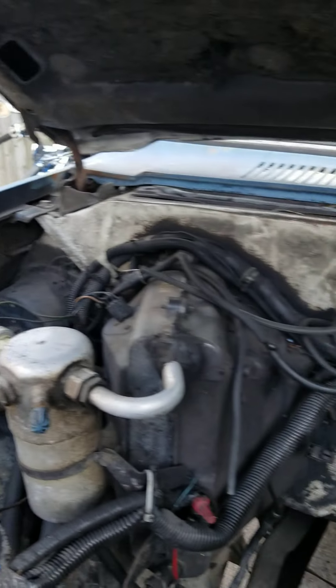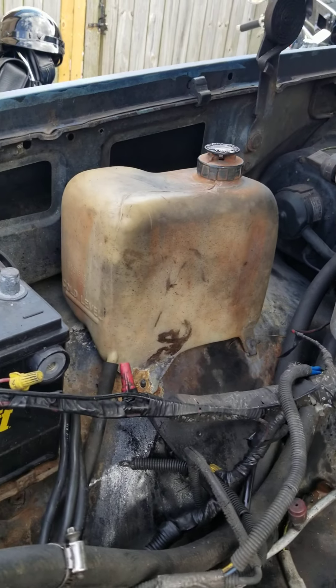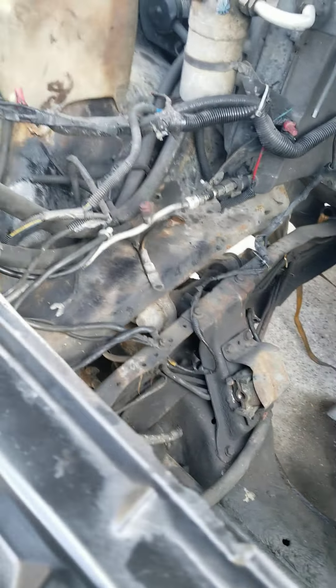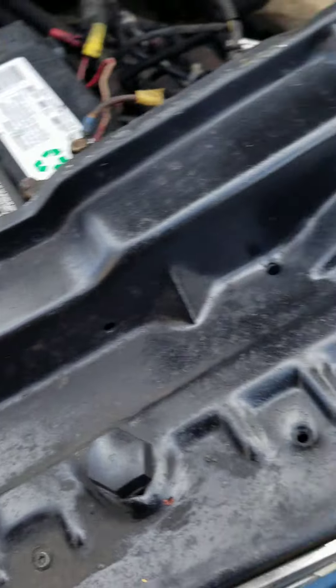I'm going to paint the firewall up on the truck and undercoat all that. Replace this overflow canister because it's cracked, and just get all this stuff cleaned up. Before I put the motor in it, I'll have it all scraped down, cleaned up, and painted. I have the bushings for the upper and lower control arms, the ball joints and all that. As you can see, this one here is bad — that bushing is bad. I'm going to replace all of them, along with the new shocks and all that stuff.